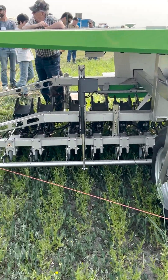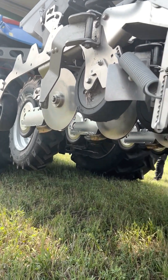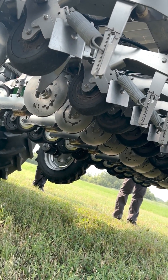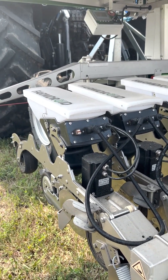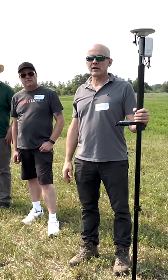I just did it in my yard — four corner points, takes like one minute. Push, push, push, and it sets the A/B line. Everybody knows that, right, because most of us use autosteer. When you're done, you just send it to the robot, press a button, it goes to the robot, and you can put it in the field and away you go.